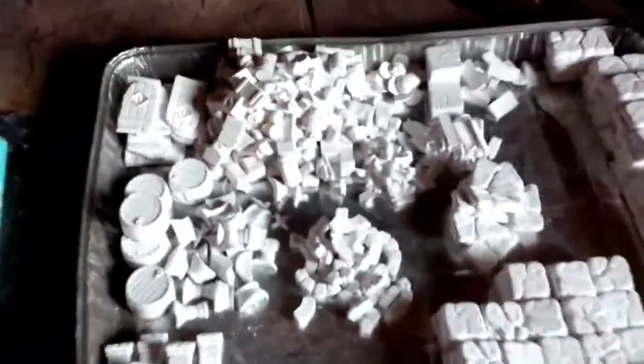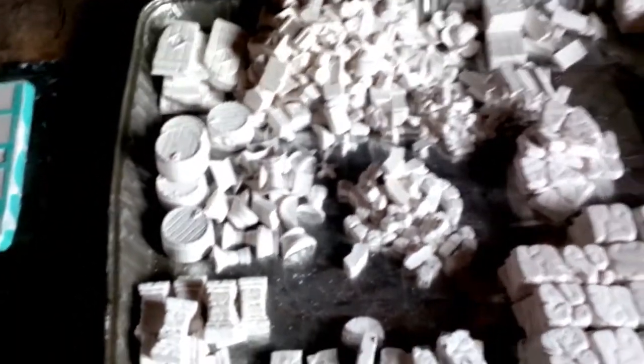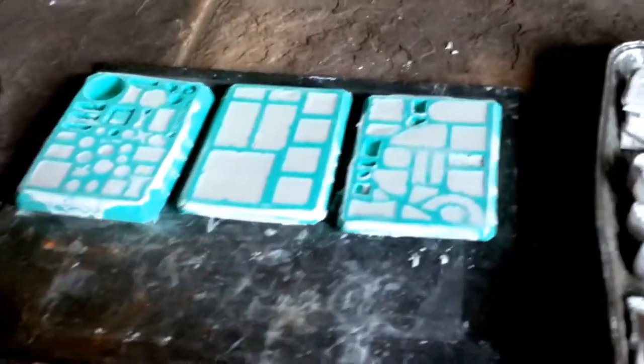Hey guys, welcome back! Happy holidays and happy new year to everybody — I hope you guys had a great celebration. It is the first of a new year and we've got a new project for you here. Spending some time with the family today but keeping busy casting away some Hirst Arts pieces.